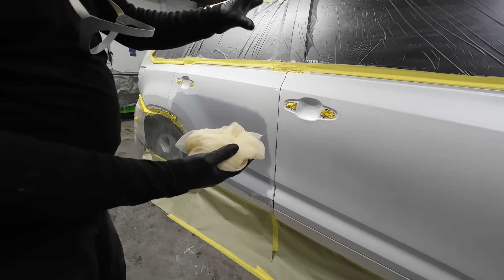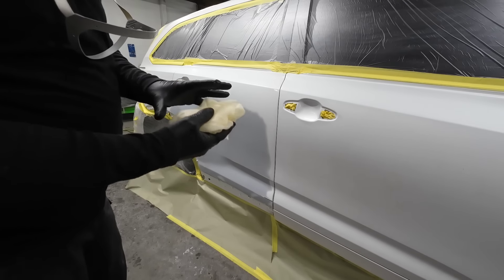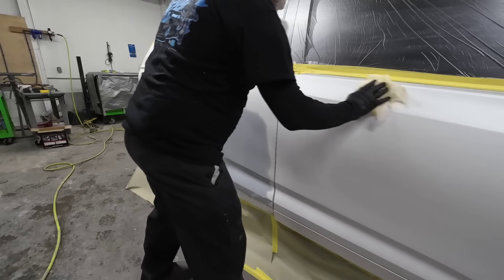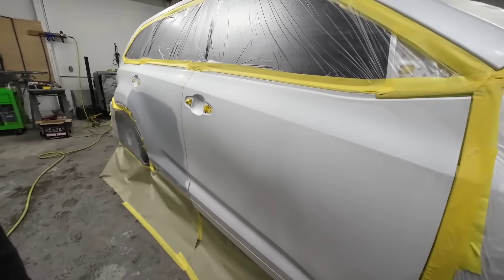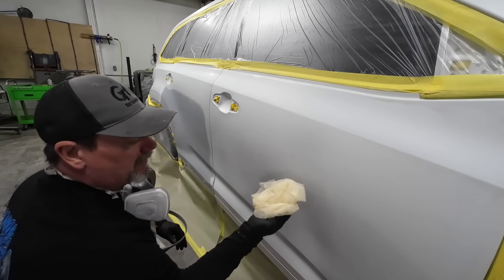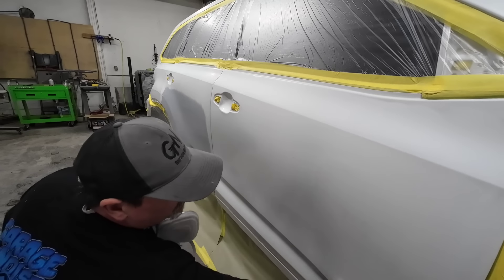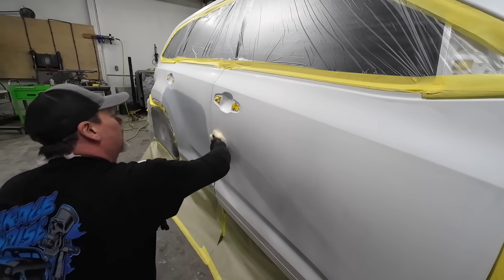Just before we seal, we want to tack off these panels. I've got a new tack rag here because this is a white vehicle — I don't want anything transferring. We're going to lightly tack over this vehicle to remove any dust that may have landed on these panels. I already picked up a little piece of dust. We want this panel as dust-free as possible to get the best finish in our clear coat and our base coat.